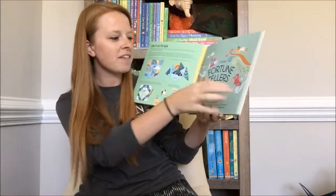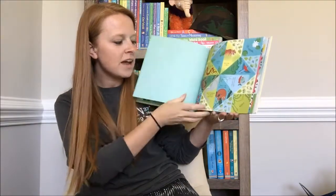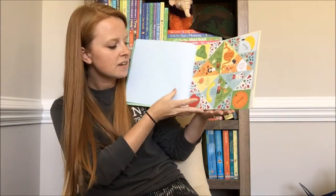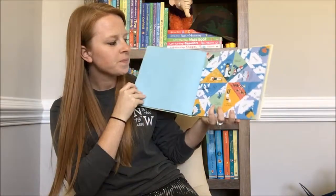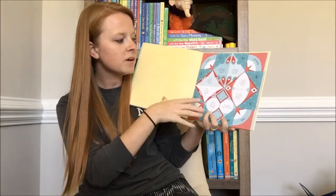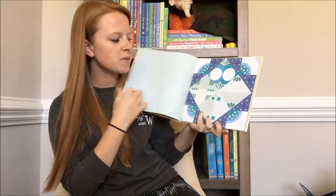The cool thing about this book is all these pages are perforated to be torn out. As we start, all the little boxes are filled in with different things. And then the further you get back in the book, you'll notice that some of the images are missing, so you can draw your own image, but they still have text.